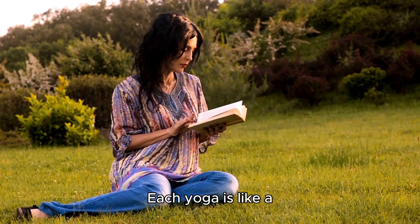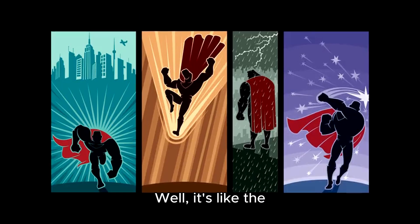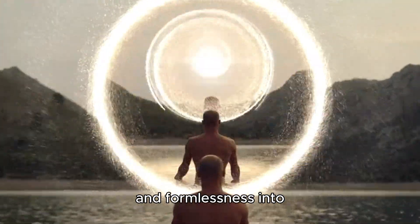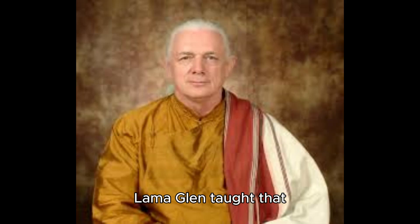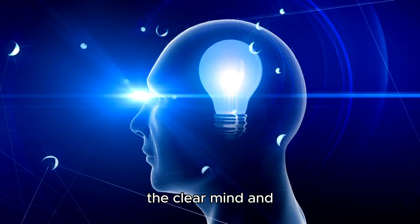Each yoga is like a chapter in a magical book. Tummo is the foundation, the first step in a superhero's training. Tummo brings infinite radiance, stillness, and formlessness into everyday life - like having a clear mind, clear sight, and infinite you. Lama Glenn taught that humans experience the magic of Tantra in three ways every night: when we sleep, when we make love, and during meditation - tapping into the clear mind and clear light states.